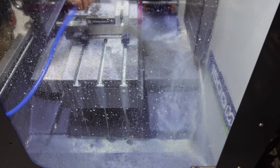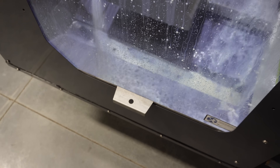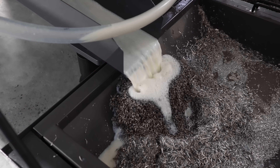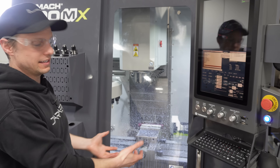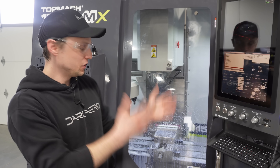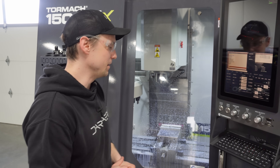It also has a wash down feature — that's just a button on the screen. What that does is it takes all the chips that were generated during the machining process, drops them down into the tray and funnels them down behind the machine where there's a chip collection unit. Our previous unit collected chips in the base of the machine and you had to clean them out by hand, so this is a huge upgrade from what we had before.